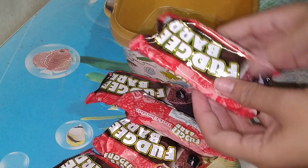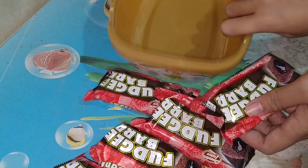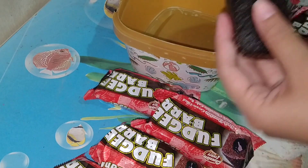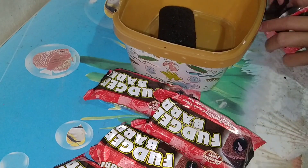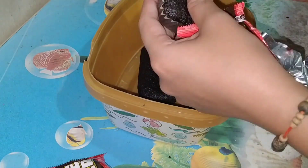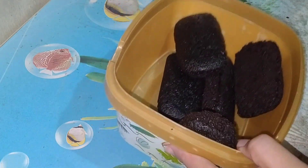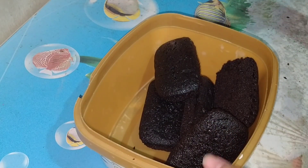Ngayon, tatagalin natin yung ating limang piraso ng ating fudge bar. Ika-crumble natin siya, ilalagay natin siya dito sa lalagyan. Kung gusto nyo na mas maraming fudge bar pa, pwede naman. Ayan, ilagay muna natin lahat siya. So ito na, using our spatula, ika-crumble daw natin siya.